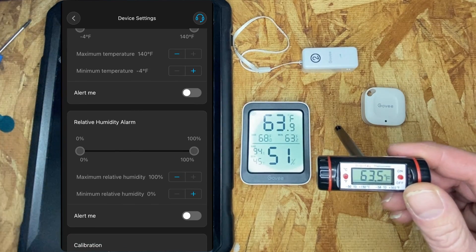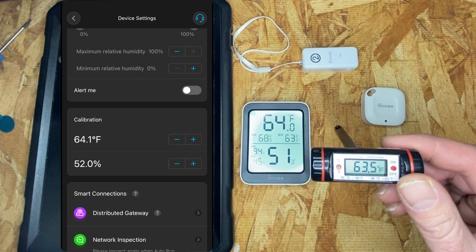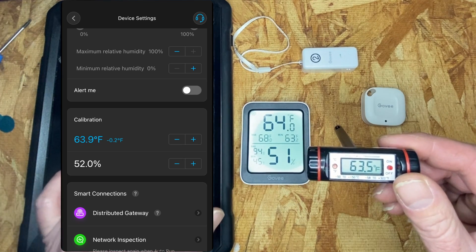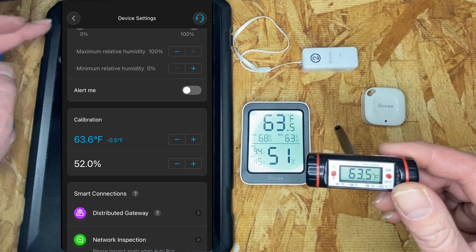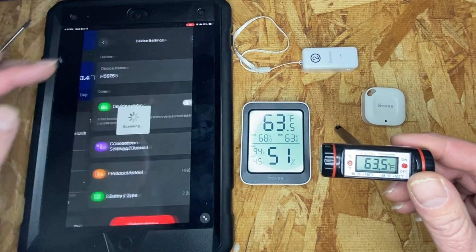The H5075 is communicating. You can see the reference is at 63.5, but it's reporting 64.1, so we can back that down — minus 5. Now we're pretty darn close. I'm going to back that calibration off.